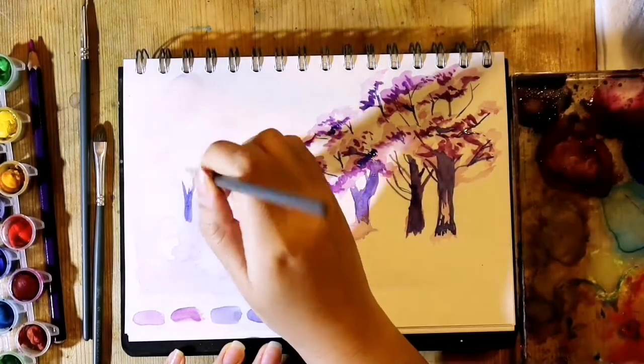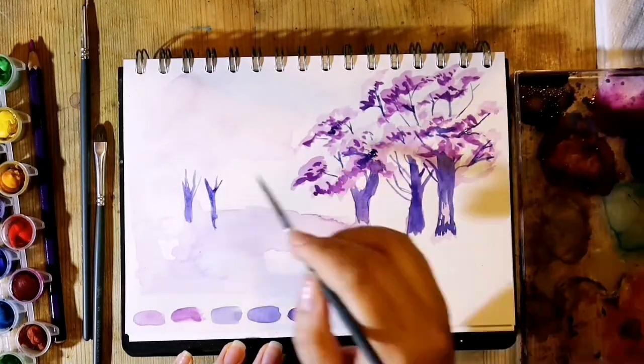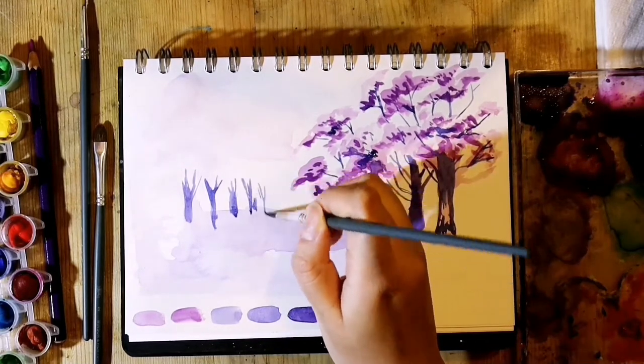Using a lighter purple than the previous, I loosely painted in the lines of trees in the middle ground, a shrub in the foreground, and a few dashes for the grass.